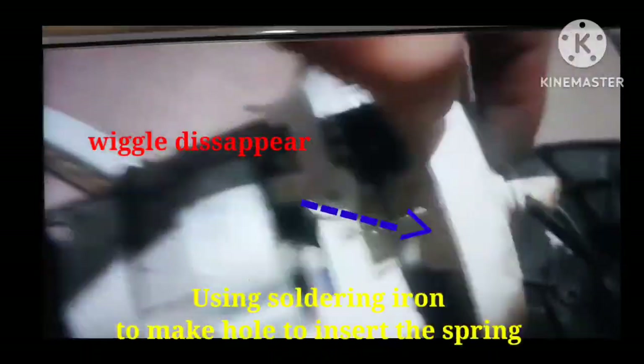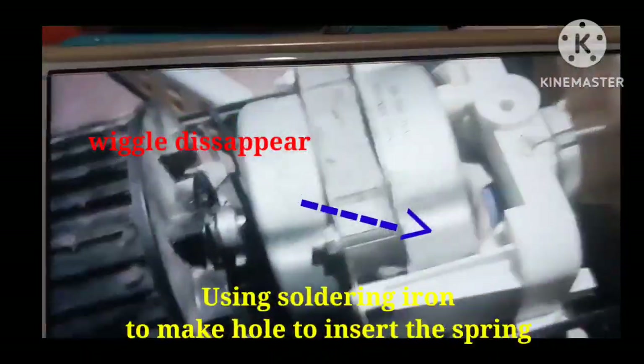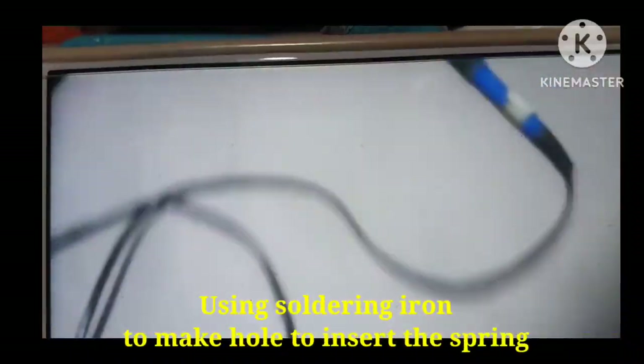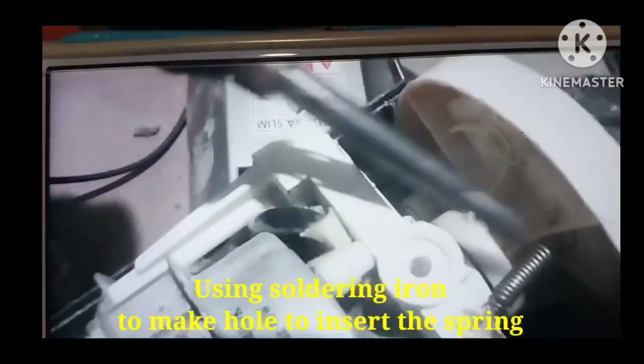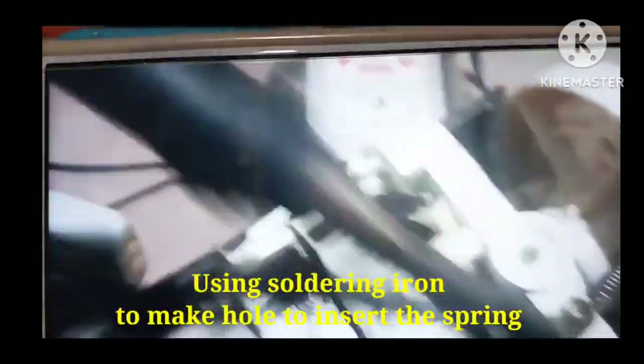So that was the spring. I put the spring on that side. I used a soldering iron to make a hole and put the string. Look at the spring.